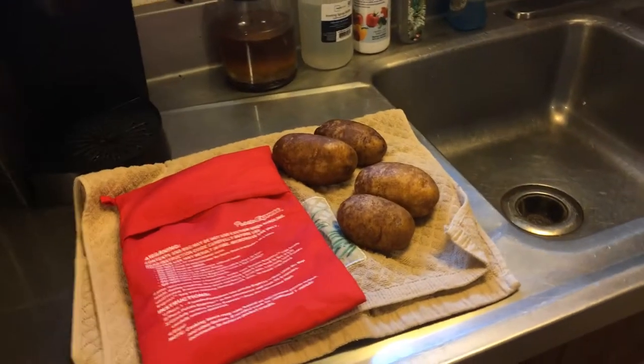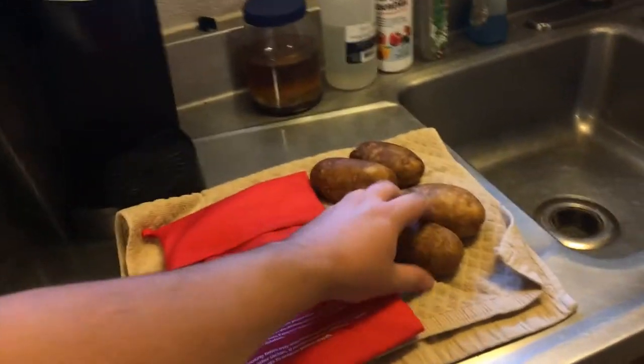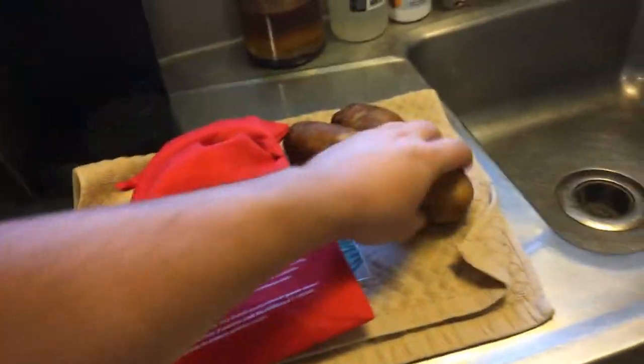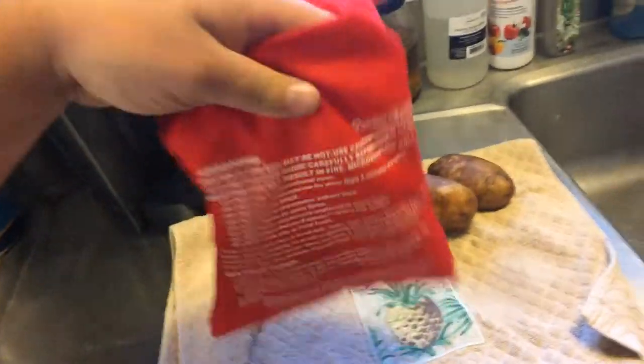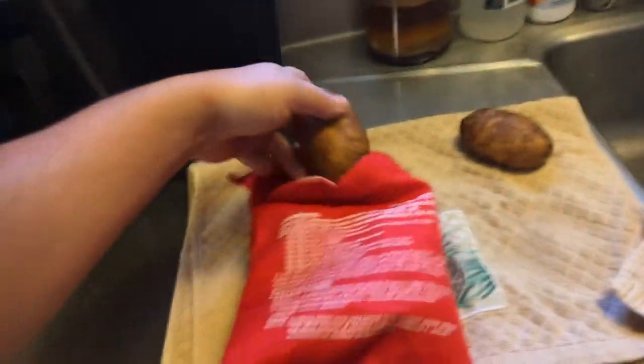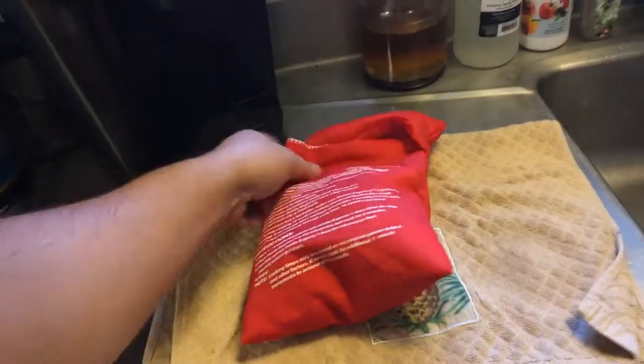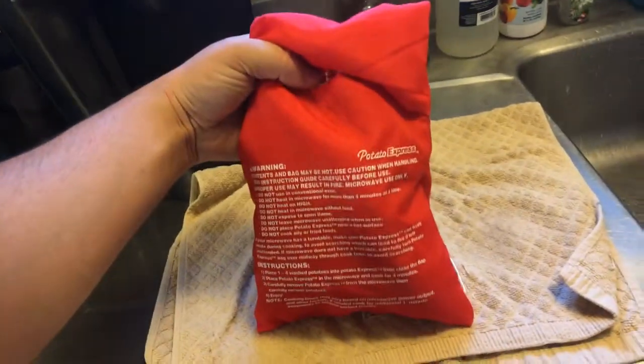Once you've got some clean potatoes, the potatoes go into the Potato Express bag. One potato, two potatoes, three potatoes, four potatoes — four potatoes in the Potato Express bag.